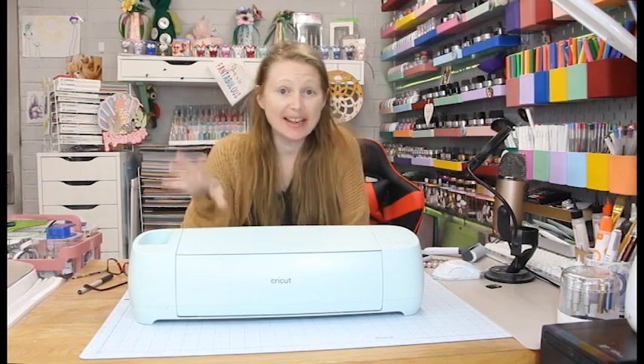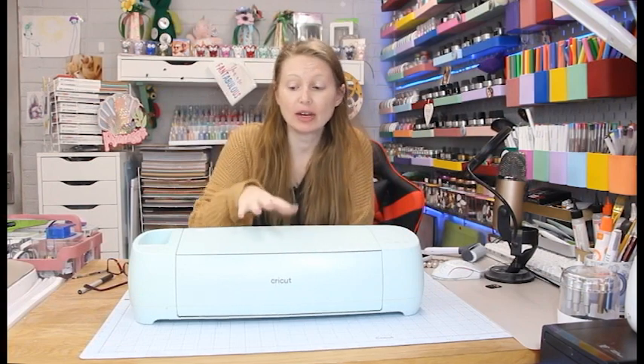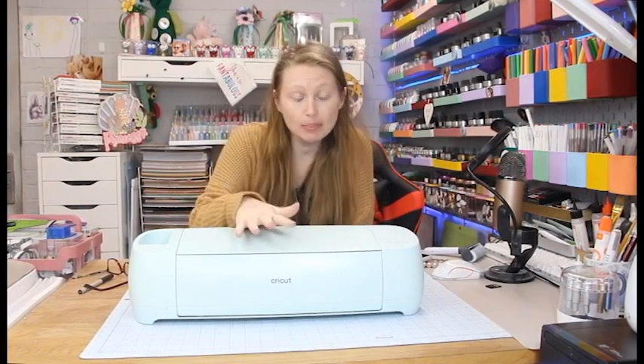Hi my lovelies, I hope you're all well. Cricut have just announced their two new machines: the Explore 3 and the Maker 3, and a whole new range of smart materials for both of those machines. For this video I'm going to look at the Explore 3 — we're going to do an unboxing, have a quick look at Design Space, and setting it up. The Explore 3 was sent to me, the Maker 3 is on its way, and some of the smart materials have been sent to me as well.